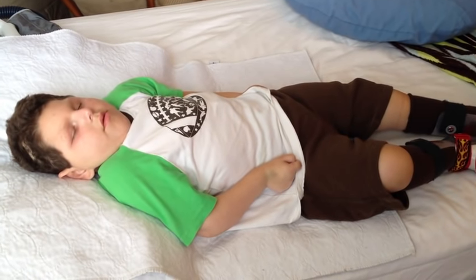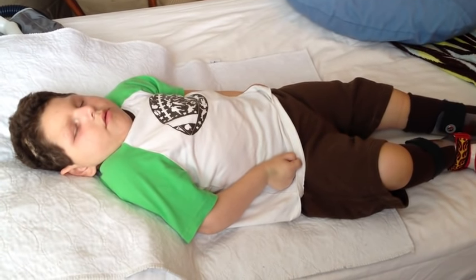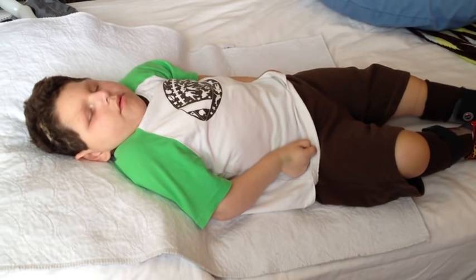Alright, so we have Eli home and we are going to change him out of his school clothes into hanging out at the house clothes.